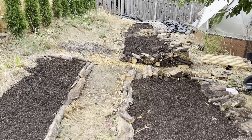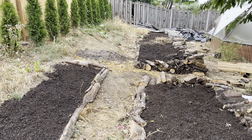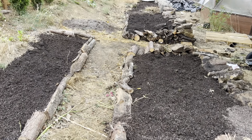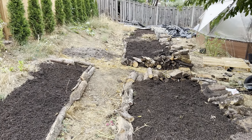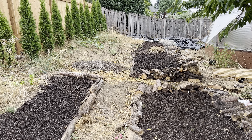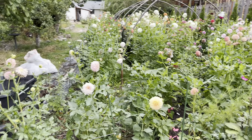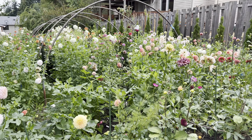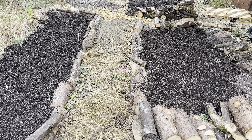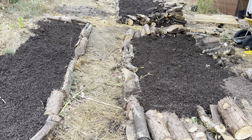My current plan is that these are going to be more dahlia beds, maybe for all my seedlings. I want to do a ton of dahlia seedlings next year and this might not be a bad location for that, or I might end up deciding to double my production and plant tubers.